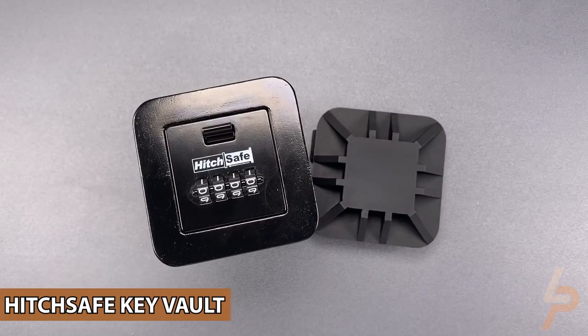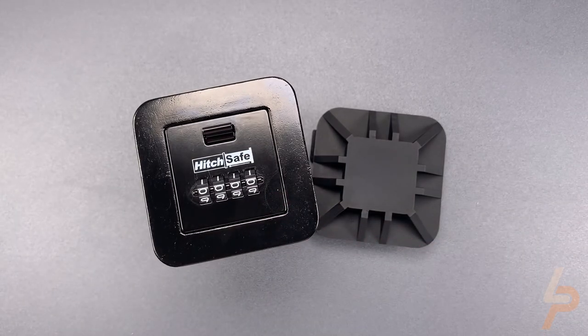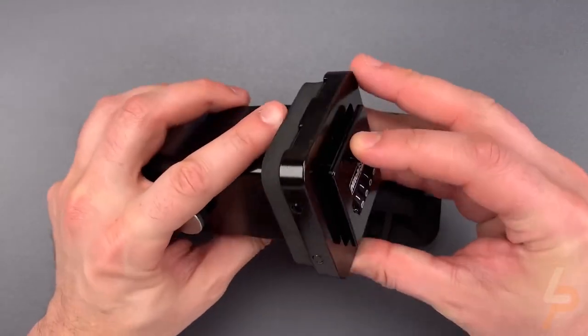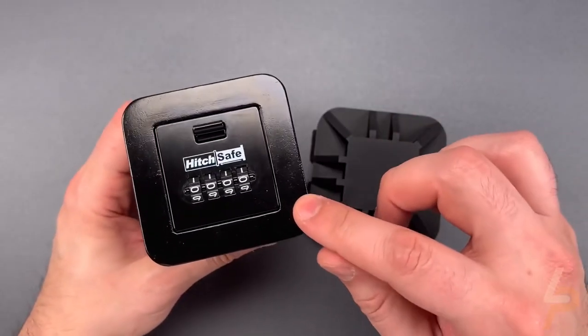Hitch Safe Key Vault. The durable, all-metal Hitch Safe converts your receiver into a vault. The hitch pins are secured inside the hitch receiver via two sliding bars that can only be accessed via a 10,000-possible combination drawer.